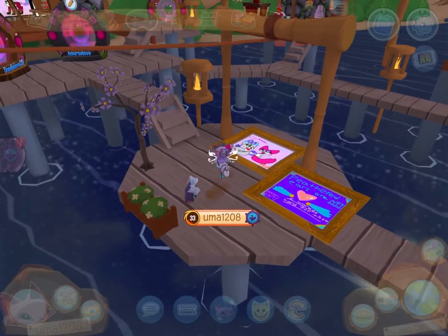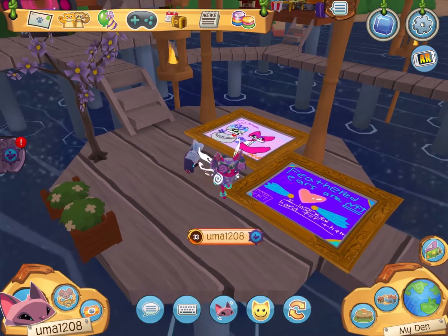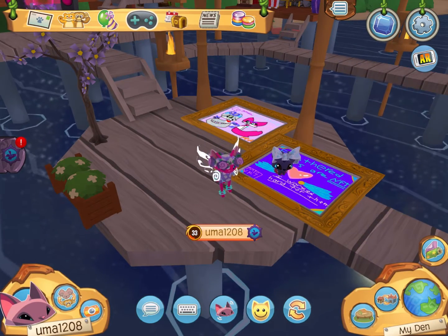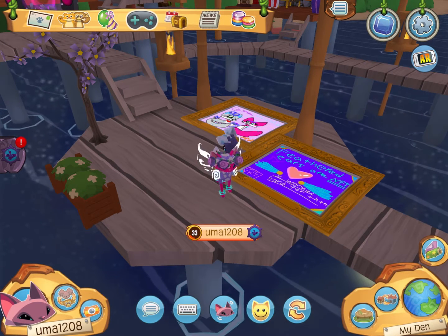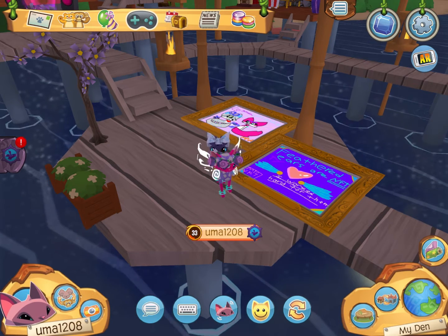Hi everyone, welcome to Saffron Jam Productions. Today I'm going to be doing a video on Animal Jam about getting a pet cardinal. Sorry I haven't been posting recently — I don't have much iPad space, but we don't talk about that. Anyways, I hope you enjoy the video and we're going to be getting a pet cardinal.